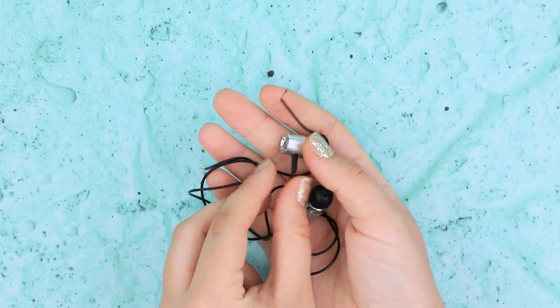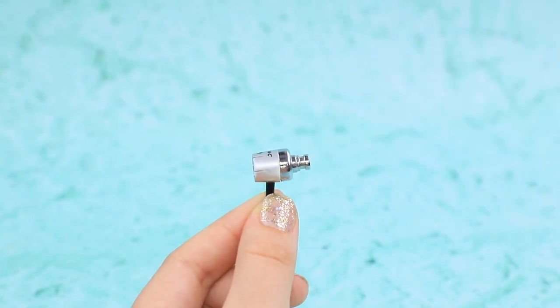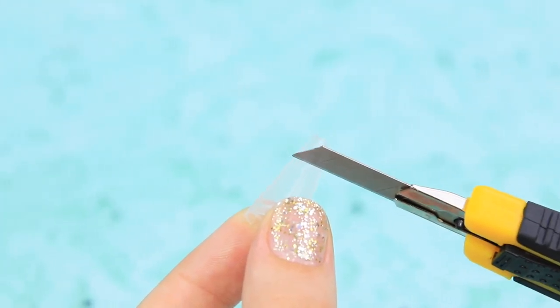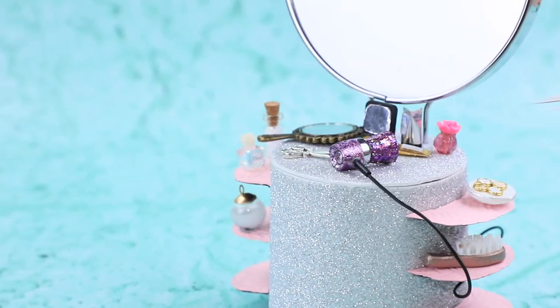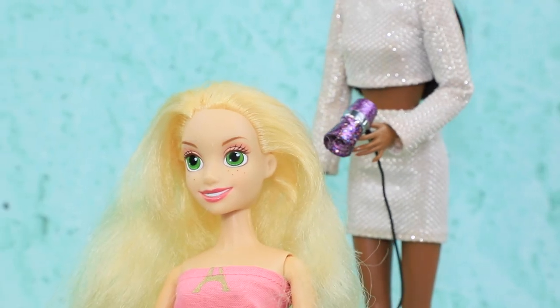Let's turn this broken headphone into a hairdryer. Take one headphone and remove the earbud. Take the cap from glitter glue and cut off the top. Attach it to the headphone and cover it with glittery nail polish. The hairdryer is ready! Let's dry your hair before styling it!